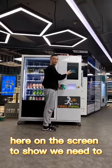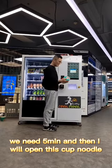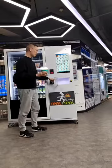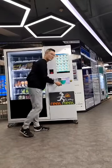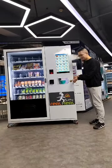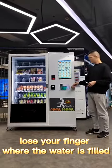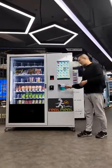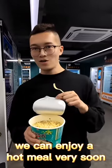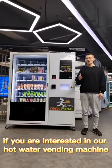Here on the screen we show we need to get the hot water here. Wait five minutes, and then I will open this cup noodle. Open the small door, put the cup noodle inside, close the door, and click this button on top of it. Release your finger when the water is filled. Now we take the cup noodle out.